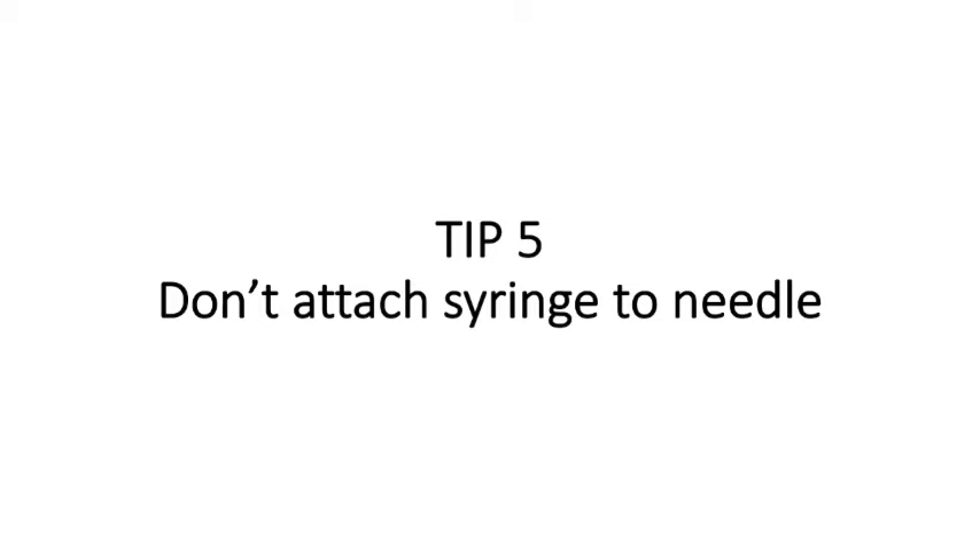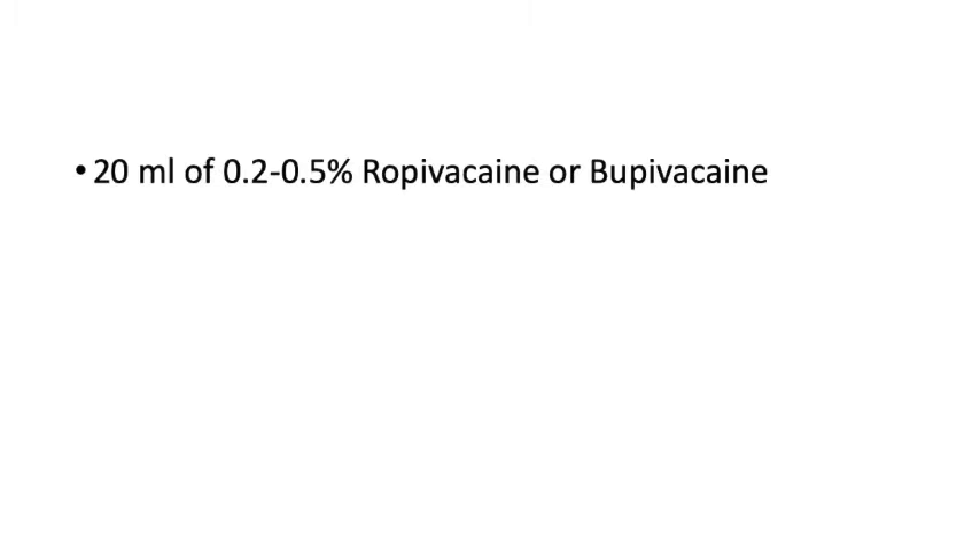Another important tip, described by Dr. Shivkumar Singh, is: do not attach the syringe to the needle while locating the plexus. If you keep the needle hub open and you accidentally puncture the dura, CSF will flow out visibly. If you accidentally puncture a vessel, blood will flow through the needle. If the syringe is attached, you will miss these critical signs. Upon seeing CSF or blood, abandon the procedure, remark the landmarks, and use a different entry point. Never attach the syringe while locating the plexus.